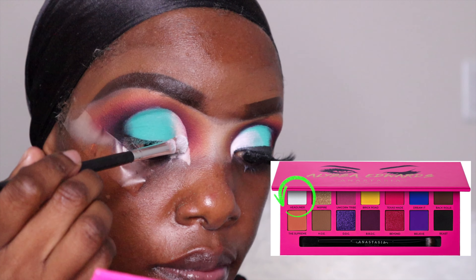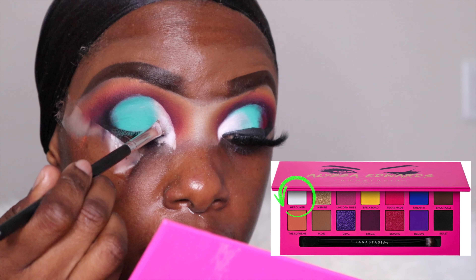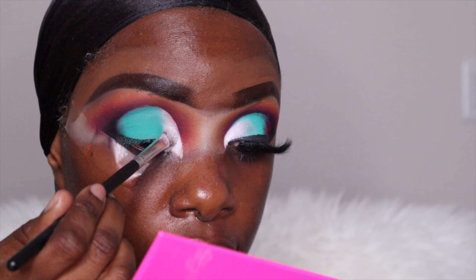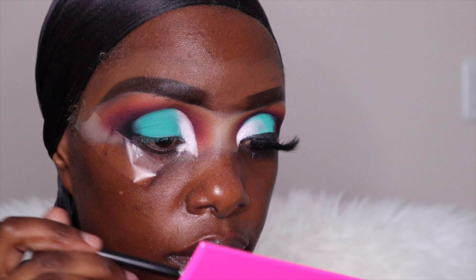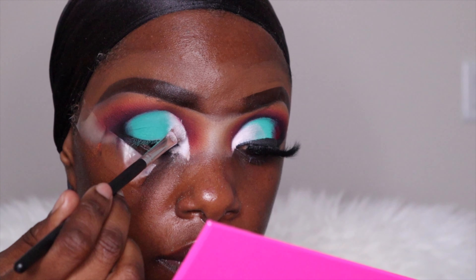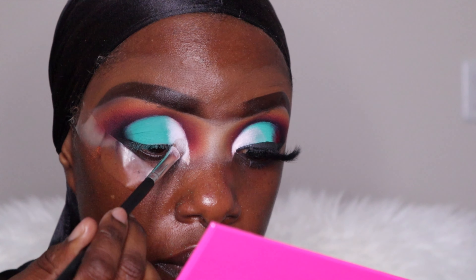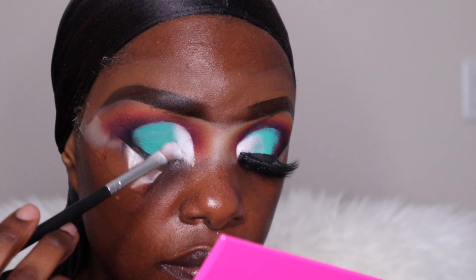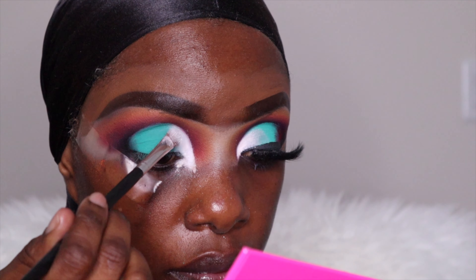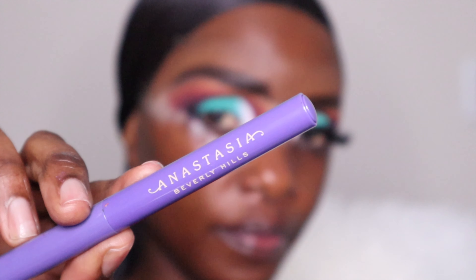So now moving on to Anastasia Beverly Hills — I'm using that white color from the palette. I layer it on and then they mix together, and you know it ends up not being a bluish green — I don't even know what color it turns into — but it is what it is, we're gonna fake it till we make it.